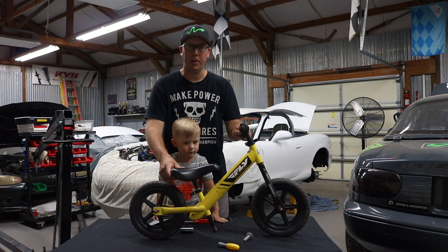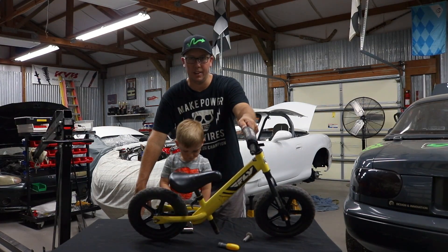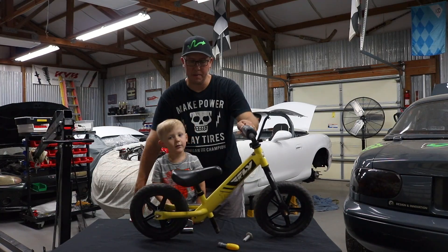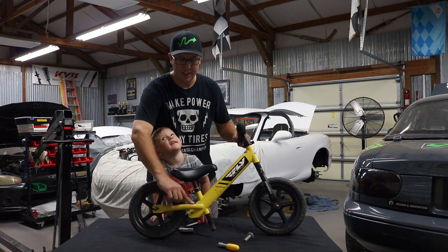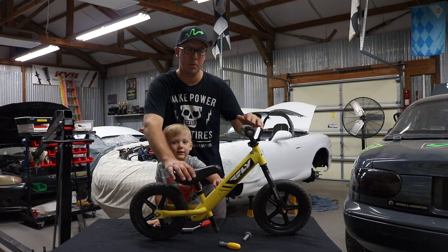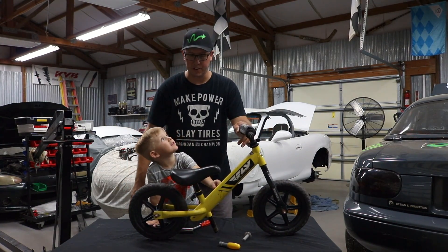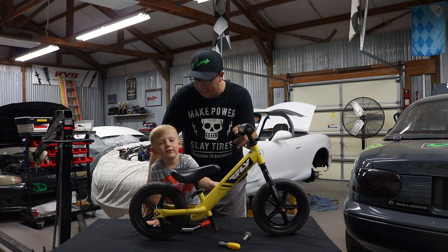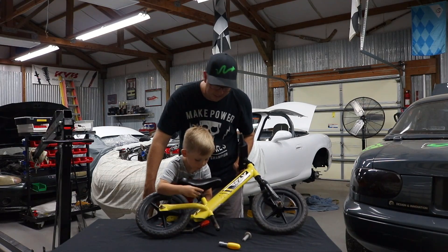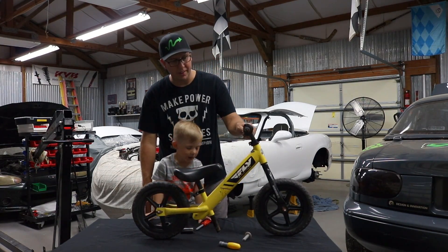We upgraded to a different bike for BMX racing with air tires and he did a lot better with it. So I feel with the Strider frame, the ability to stand on the footrest, with air tires and some more forward-facing handlebars to make him lean forward a bit — that'll be great. Renan says he wants to give this bike something cool, and we are going to do something cool to it.